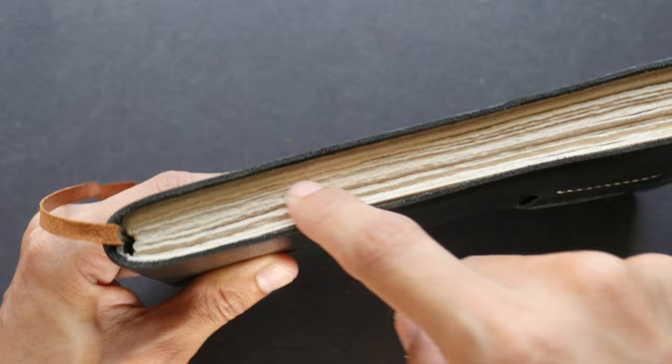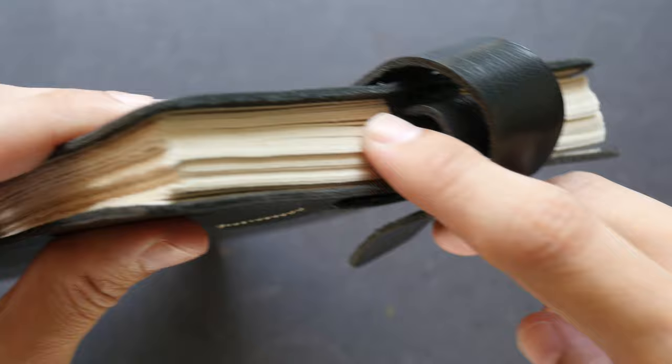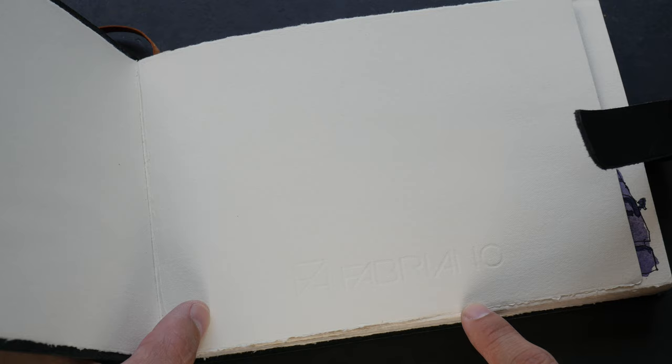As you can see, there are deckle edges here at the top and also at the bottom. On this side the edges are cut straight, so no deckle edges there. When you first open the sketchbook there is a Fabriano imprint. I'm not sure exactly how the paper is cut or torn, but I think this is a nice format to draw on. This is A5, and I actually brought this sketchbook on my Tokyo trip last week.